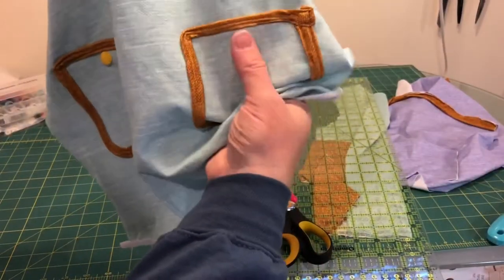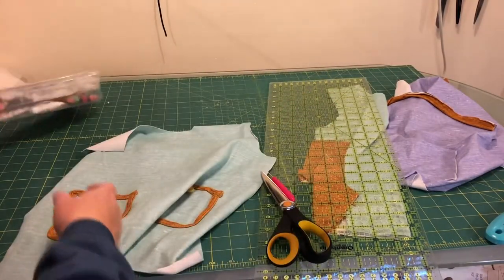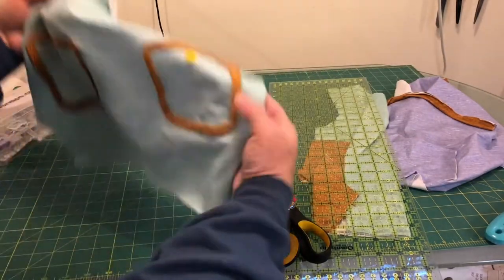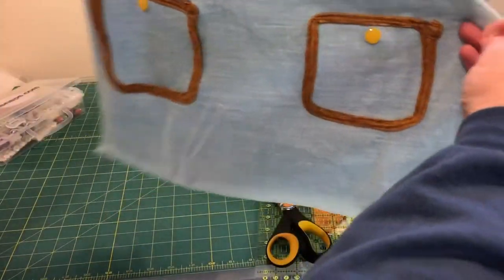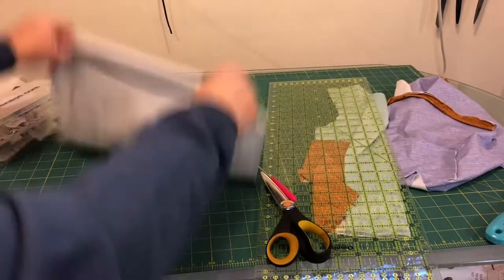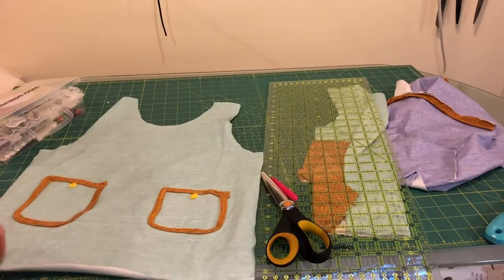Here are the pockets — I just sewed two seams around them and then I put a little cam snap just to make it look like a button. You could use a button and sew it on instead. They're a little wonky, but maybe Everest has a bunch of stuff in her cargo pockets anyway. We're ready to put this together.